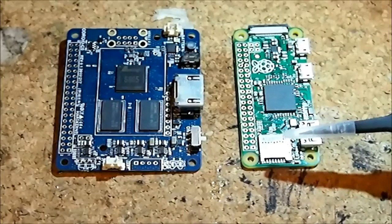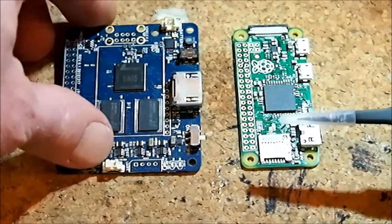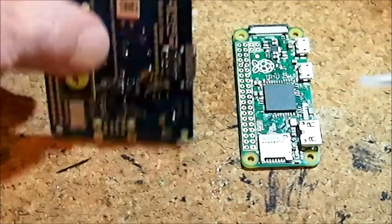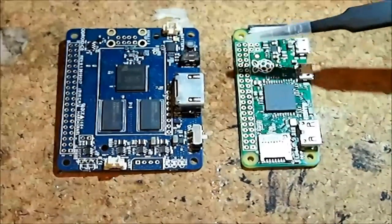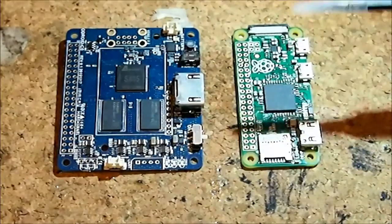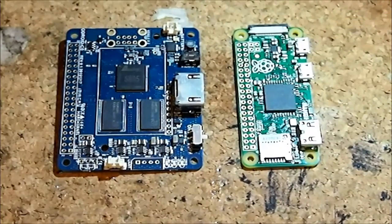They both have micro SD connectors — you can see this one on the Raspberry Pi Zero, and you've got to flip the Odroid to see the micro SD there. They both have a 40-pin GPIO header, and the header is quasi-compatible on the C Zero with the Raspberry Pi. Of course the Raspberry Pi Zero is 100% compatible with the Raspberry Pi architecture. Both are multitasking boards running a system-on-chip that is ARM hard float based, so the operating systems and programming environments are also very similar.